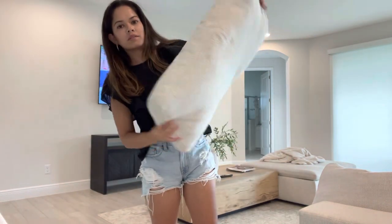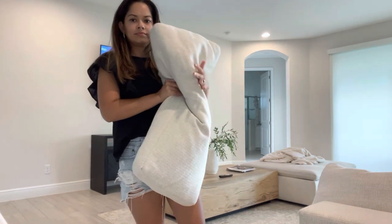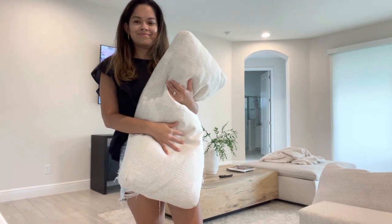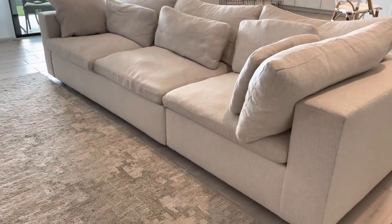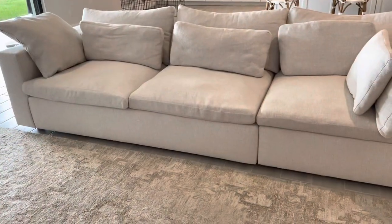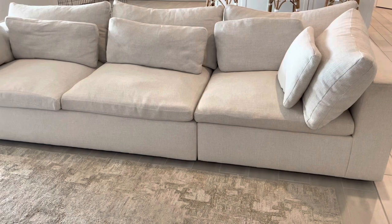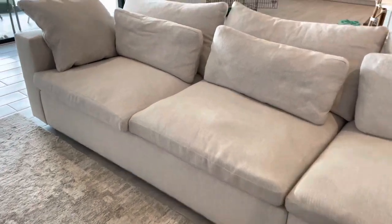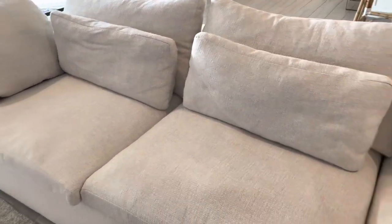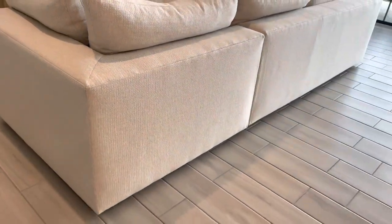My husband keeps asking if we should buy the feathers that come with it to refill them, but I haven't looked into that yet. It's just so bad. Here's an overview of how the couch looks after fluffing the pillows a little bit and fixing it up. It's a really nice couch, it's pretty and fits an aesthetic if that's what you're looking for. But if you are looking for a family couch or a comfort couch, I would probably say pass on this one.